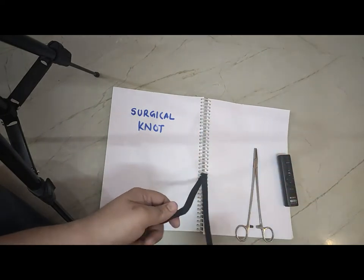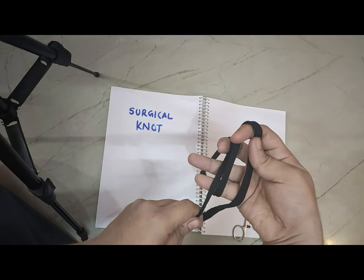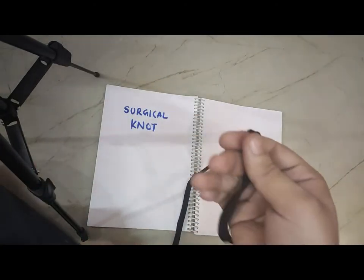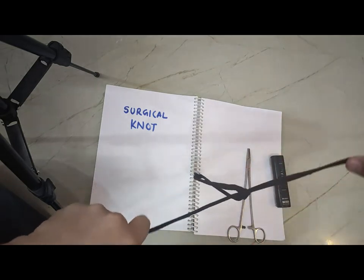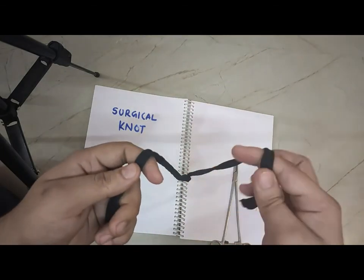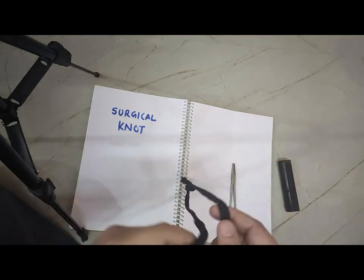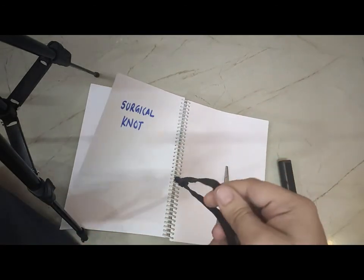Now after the 3 steps, the work of this finger will come. See — 1, 2, and 3. Now this finger will take the second end behind the first end and bring that end into the knot. This is the first knot. Congratulations! Again: 1, 2, 3 — middle finger goes inside. Done. This is how we make the suture knot. Thank you.